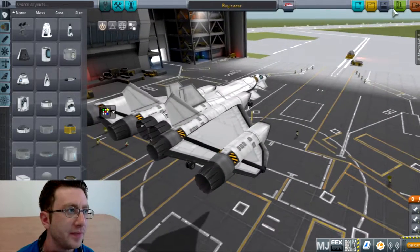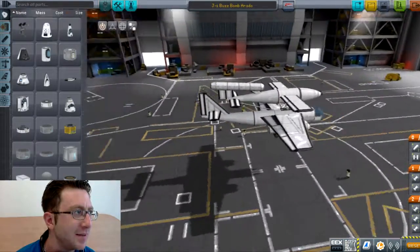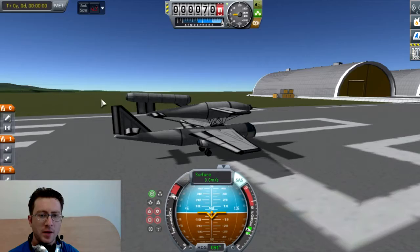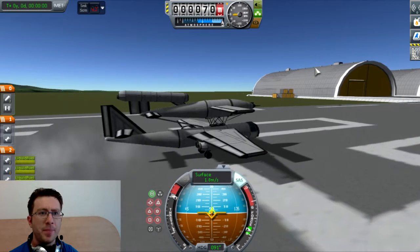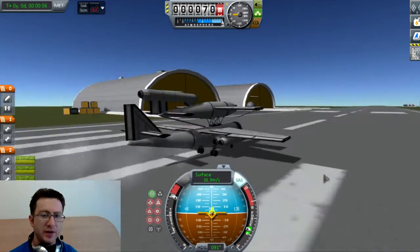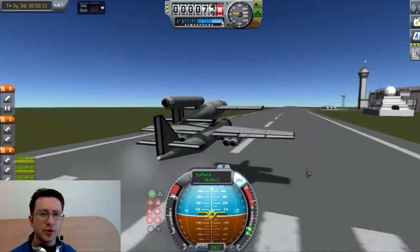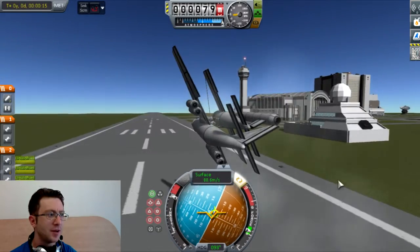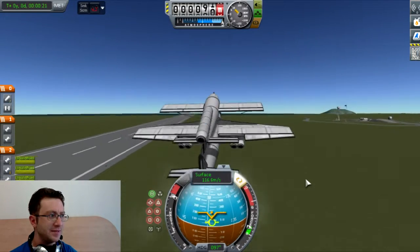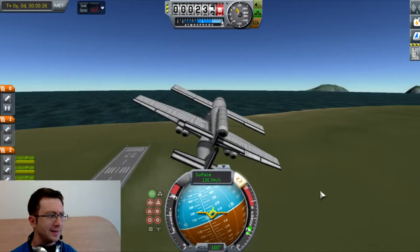What better way to start a 100 subscribers special than by featuring the community! Ladies and gentlemen, you see this J1 Buzz Bomb — that's iffy, but it's a J-Bomb. There goes the J-Bomb by forum user BestJaxil. This craft is downloaded from KerbalX; I'm going to put the link in the description below. This thing is rather fast and maneuverable.